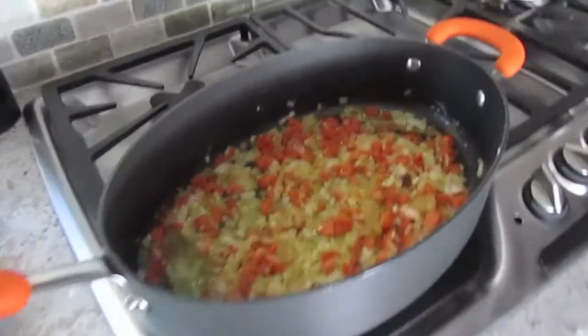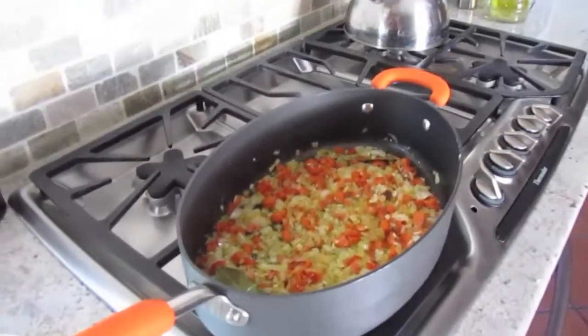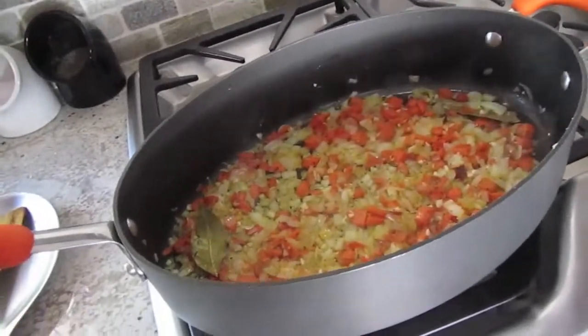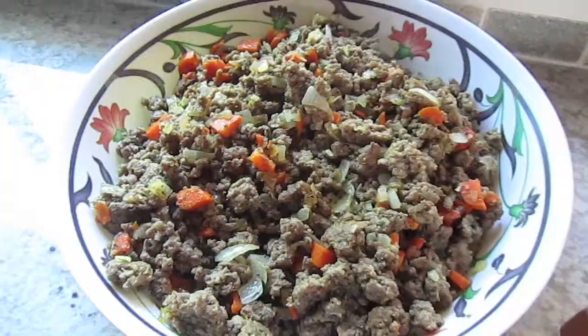I'm thinking about doing the tomato sauce in the same pot to keep it a one-pot situation. You can take each component out once it's done, set it in a bowl, clean out the pan, and cook the next thing in it. That way you're only using one pan and not filling up your stove with different pots and pans. So I'm going to let this do its thing and then switch it out.